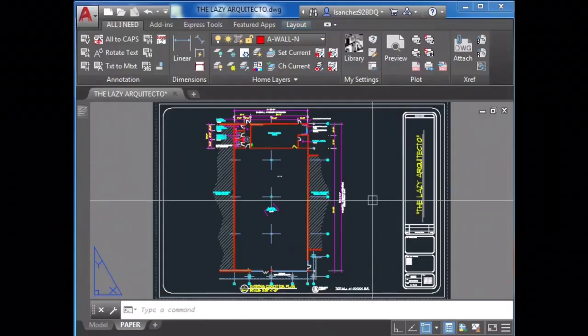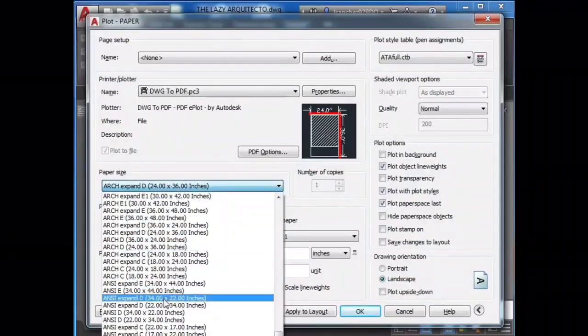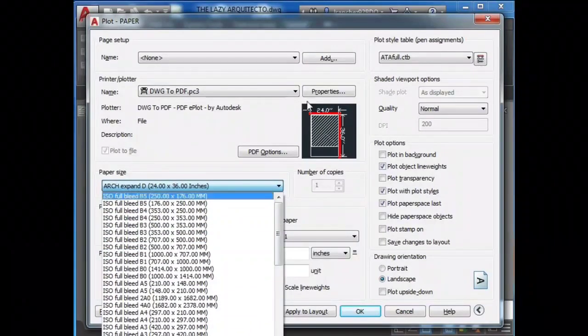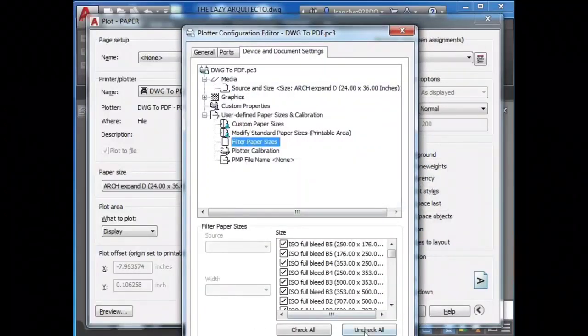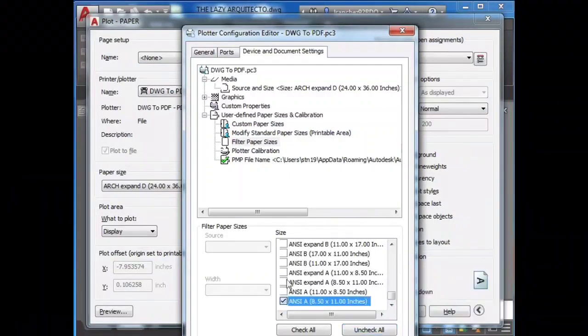Issue number three: do I really need all of these different paper sizes? No, of course not. We can fix this by doing the next steps — simply uncheck all of the paper sheets.